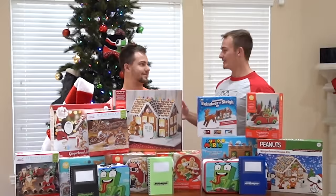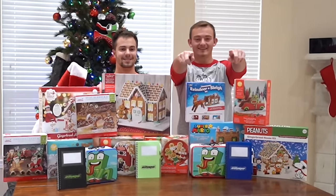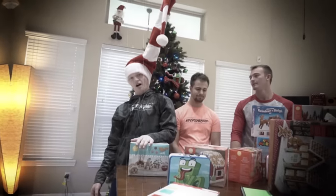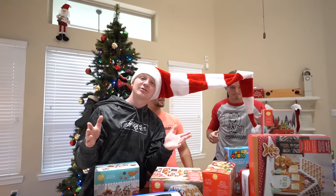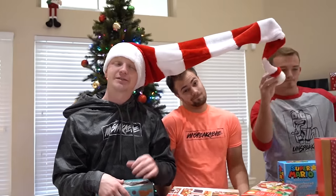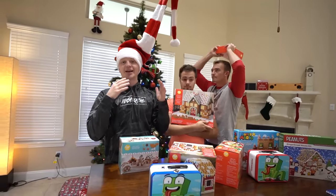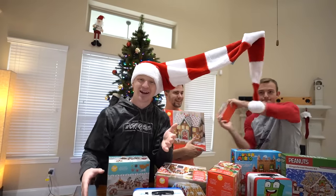Merry Christmas and happy holidays! Welcome back — the Christmas times are here. The snow is falling... not really, it's 85 degrees here in Texas. But the holiday season is here, ladies and gentlemen! Today we're gonna build gingerbread houses. We're all three gonna build one, and at the end of the video I want you guys to vote in the comment section below who has the best gingerbread house.